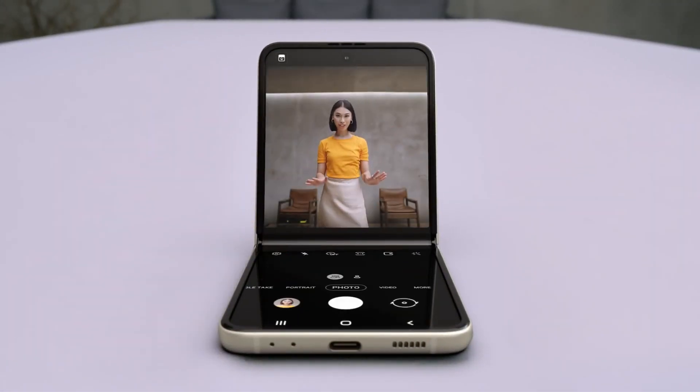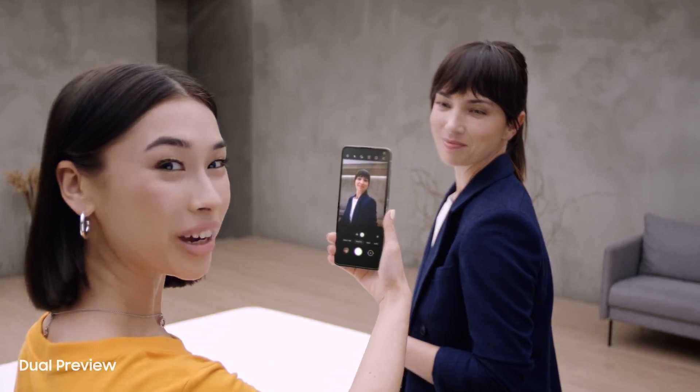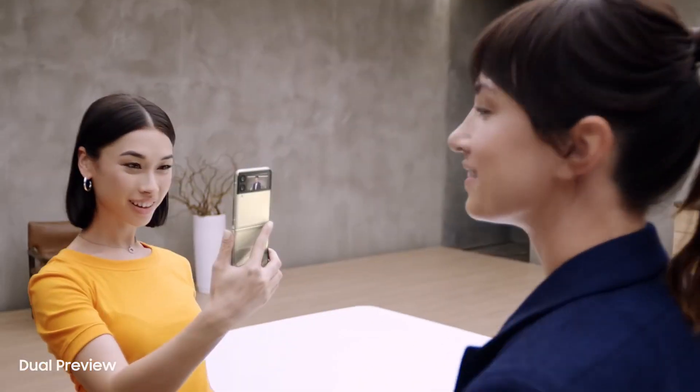But wait for what the camera can do. In flex mode, it's like having a tripod — perfect for selfies. I can preview the shot on the main screen and on the cover screen too. It's just like a mirror. Best dual preview.